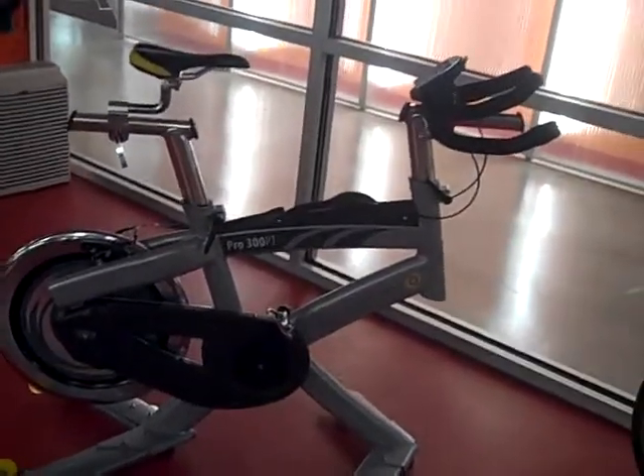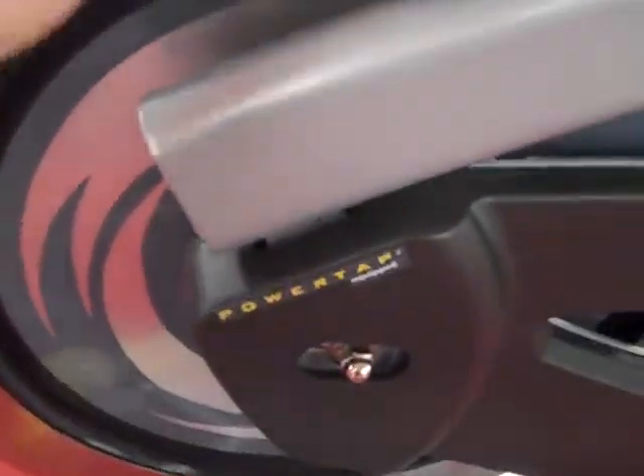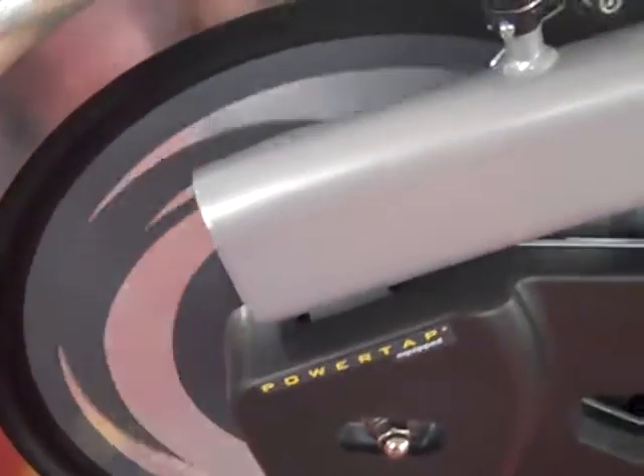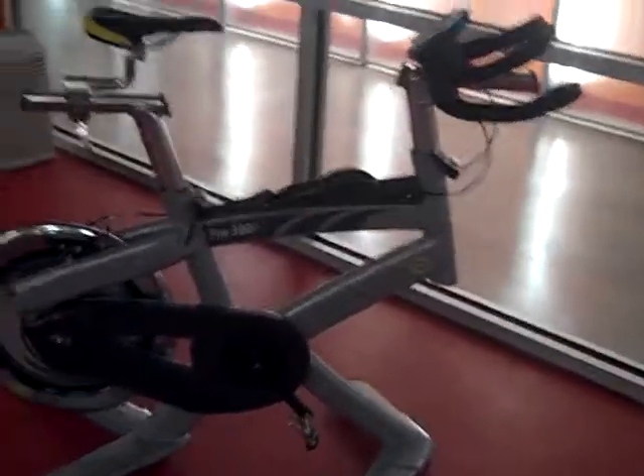Basically, it's how hard you are working at any given moment. How we measure this is there are strain gauges — little metal strips in the back wheel of the bicycle here — and the amount of strain being put on those little metal strips along with the cadence is sent wirelessly to this computer up on the handlebars. The computer then makes the calculations of the amount of strain put on the gauges and the pedal speed, and tells you how many watts you're doing, or how much work you're doing at any point in time.